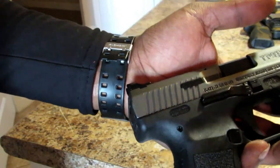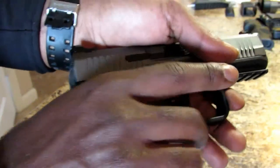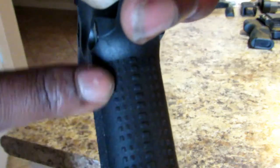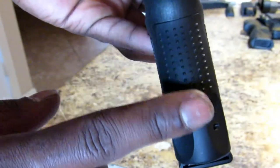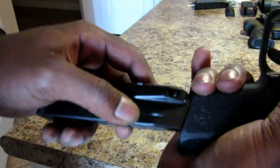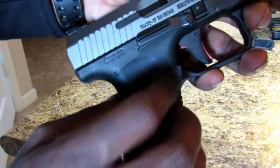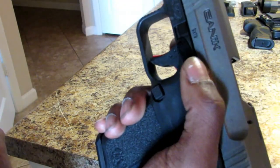You have interchangeable back straps — punch out the pin and swap the back strap if you like; I prefer the standard one. You have your Canik logo and serrations on the grip, plus stippling on both the front and rear of the pistol. The magazine holds 15 rounds. The magazine release is not ambidextrous but it can be moved, and again there is an extended slide lock and slide release.